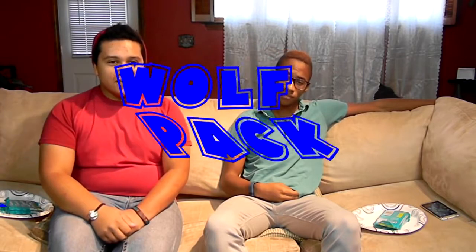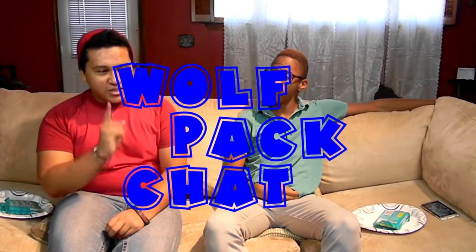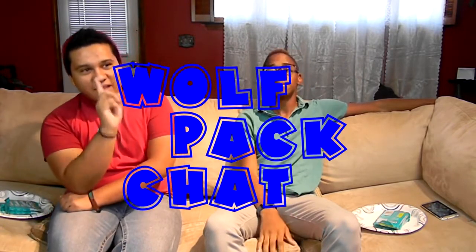Good morrow, Wolfpack! Welcome back to another episode of Wolfpack Chat. This is the last Wolfpack Chat of Volume 1.